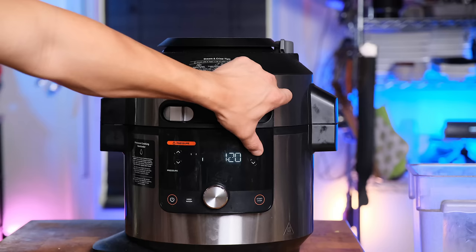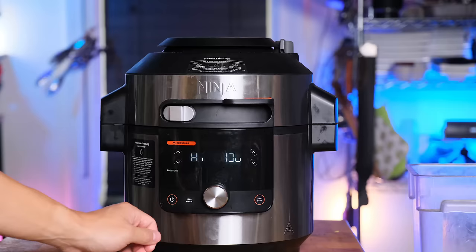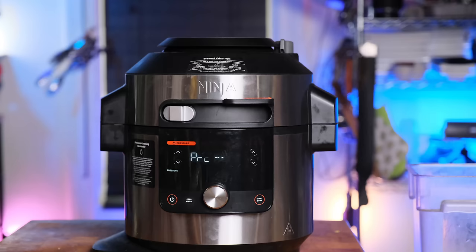We've put everything in there, including some white pepper. One hour and thirty minutes left alone, as opposed to five hours on the stove where you have to watch it all the time. Pretty good deal. We'll be back after the side quest.